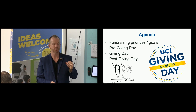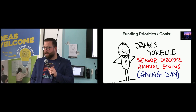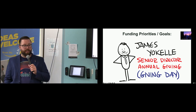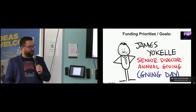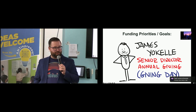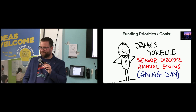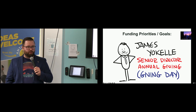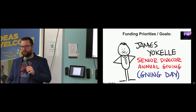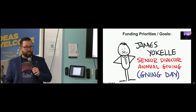Ladies and gentlemen, put it together for fearless leader, James Yokel. I'm James Yokel. I'm the Senior Director of Annual Giving here at UC Irvine. Part of my responsibility is overseeing giving day. Giving day is one of the most important philanthropic activities that occur at the university every single year. This is our eighth giving day. Our inaugural one was in 2017. It is an annual celebration globally of UC Irvine.